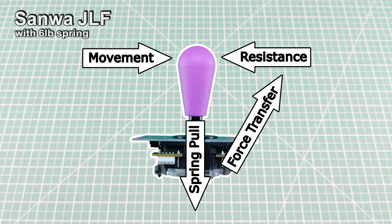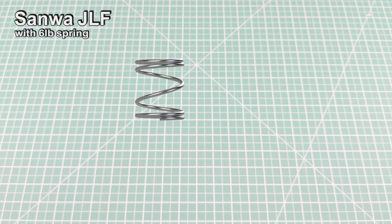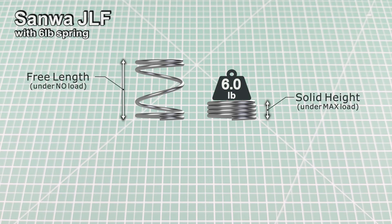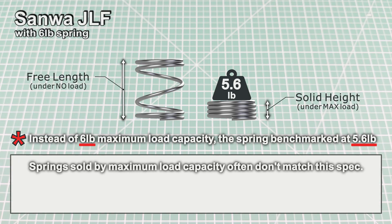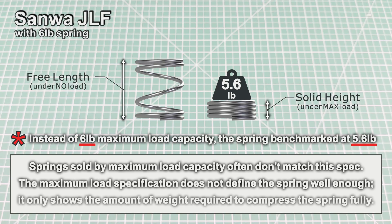Before we get into the measurements, there is one important detail I must clarify. The spring I'm testing today was marketed as a 6-pound spring, but my measurements put its maximum load at 5.6 pounds. This kind of discrepancy is fairly typical with joystick springs labeled by their maximum load rating. Actual values often deviate from the advertised specs. While maximum load can offer a rough reference point, it's not a dependable metric for defining spring behavior. However, it is important that we note these inconsistencies.